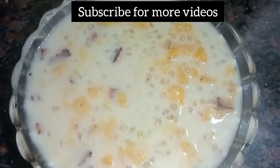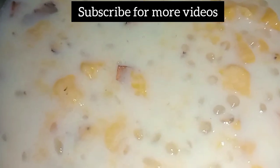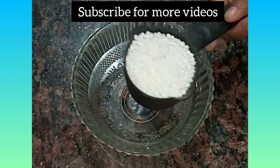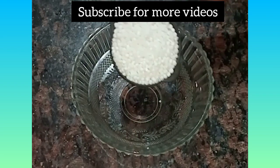We are going to have a glass of water and a glass of water. This is not a glass of water. We are going to have a glass of water and a glass of water. Then we are going to have a glass of water and cut it.